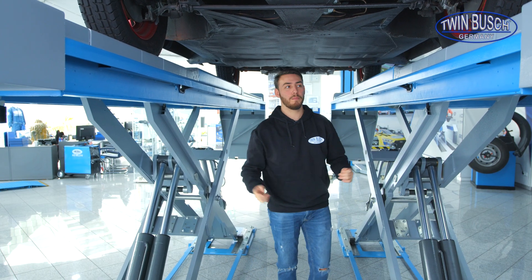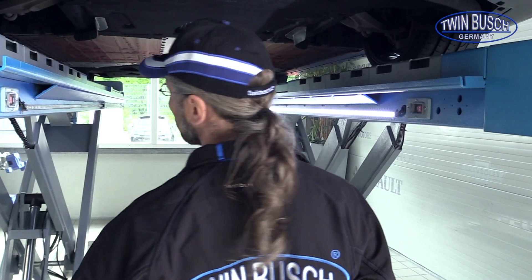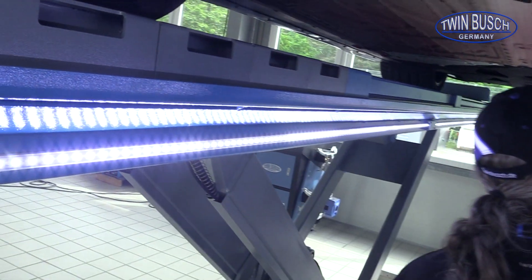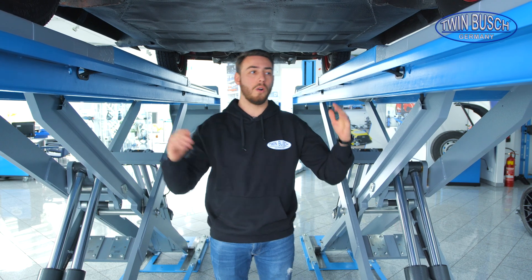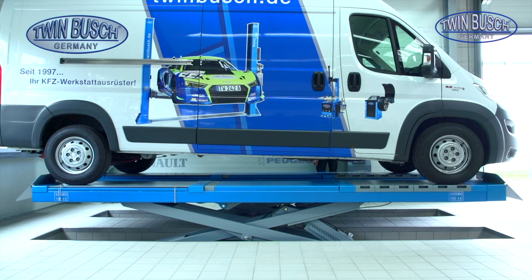Now we are under the lift — there's nothing spectacular to see here. That's not the case for the SA-40 2U. It's delivered with LED strips completely distributed along the platforms, which I can turn on and off according to my needs depending on my lighting conditions. Besides that, the SA-40 2U also has tracks for the optional axle jack, which I can acquire with the lift. This has the advantage of allowing me to lift vehicles axially, which is particularly helpful for long vans that can no longer be lifted with the wheel-free jack.